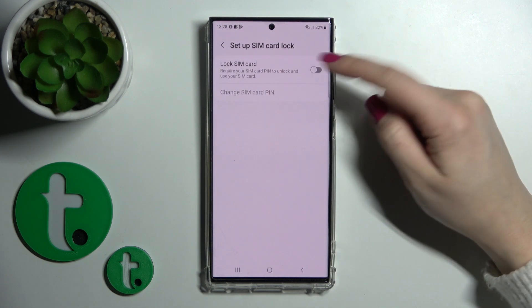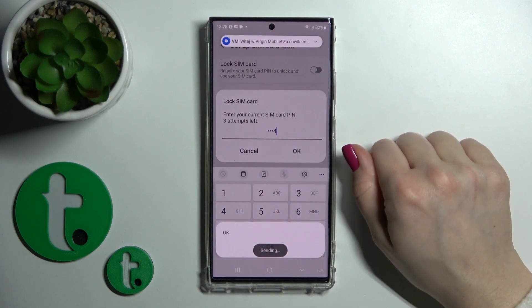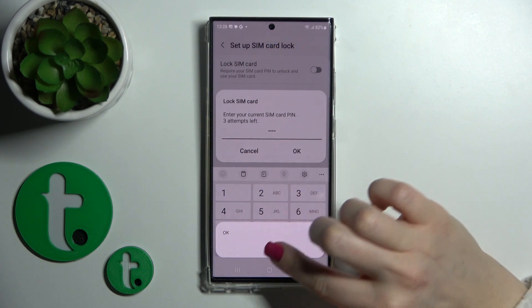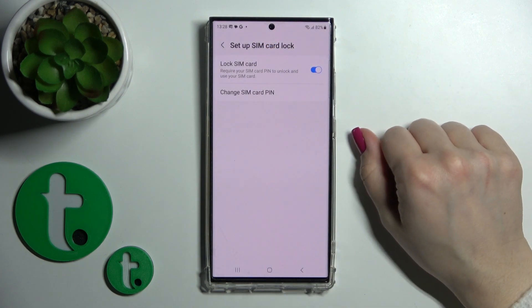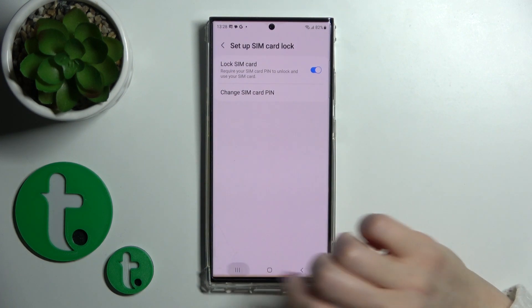Now, just to lock the SIM card with the PIN, we should click on the switch and enter the PIN code. For example, in my case, that will be from 1 to 4. Then just tap OK and we can see that we just successfully locked our SIM card with the PIN code.